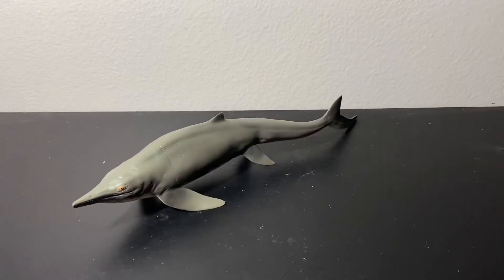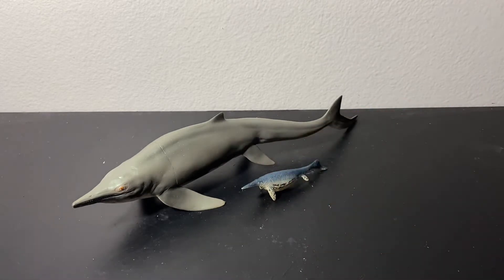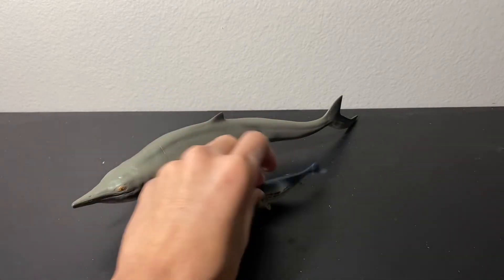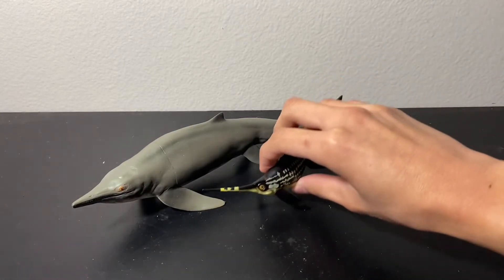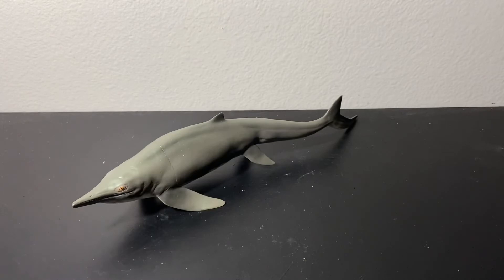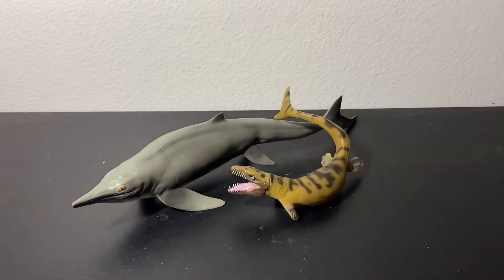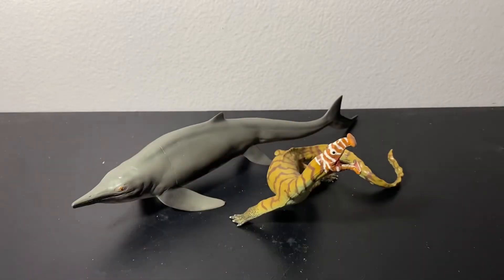Starting off with our comparisons, here is the PNSO Mini Himalayasaurus, which uses the Shonisaurus body reconstruction. I like how they decided to use one reconstruction for the minifigure and another for the larger figure. Next, here is another one of PNSO's ichthyosaurs, Levi the Ophthalmosaurus, and I definitely will get the large vinyl Ophthalmosaurus in the future. Next, here is Paulwyn the Dacosaurus, and Zewile the Atopodentatus.